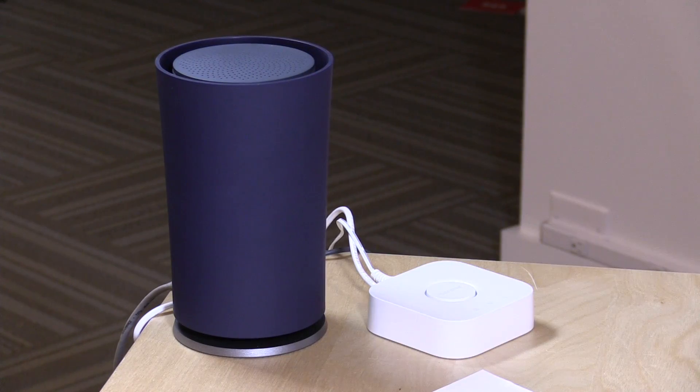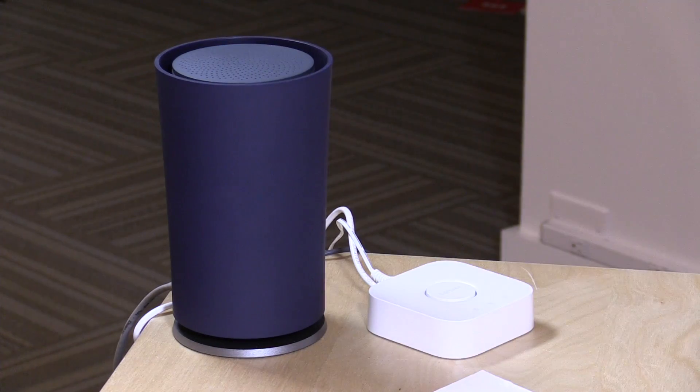I did want to mention that a viewer wrote in about his Nest Protect, which is a smoke detector made by another company under Google's umbrella — Alphabet owns both Nest and Google. He was having trouble getting his Nest Protect smoke detector to work with the OnHub router, and there's no indication as to when those devices will work together. Internet of Things is a bit of a frontier right now, so there will be compatibility issues. The Nest cameras work, but apparently their smoke detector doesn't, so if you have one of those just be careful.